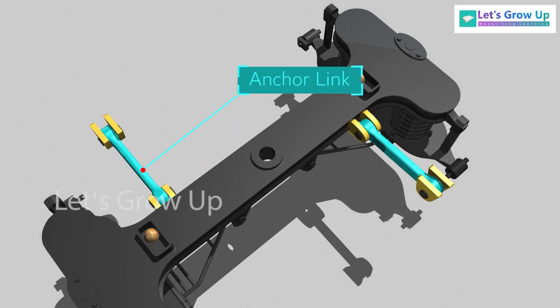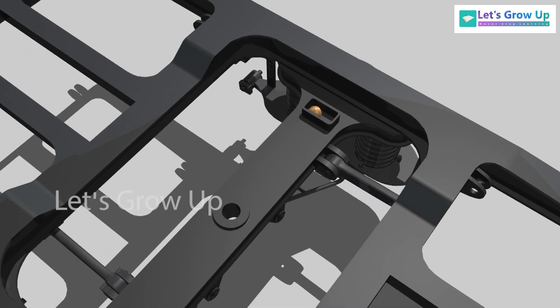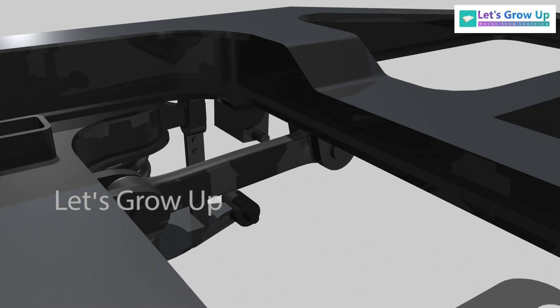The anchor links are provided to support the floating bolster. During the operation, the coach body is held in position longitudinally by the anchor links, which are pinned to the bolster sides and the bogey transoms.